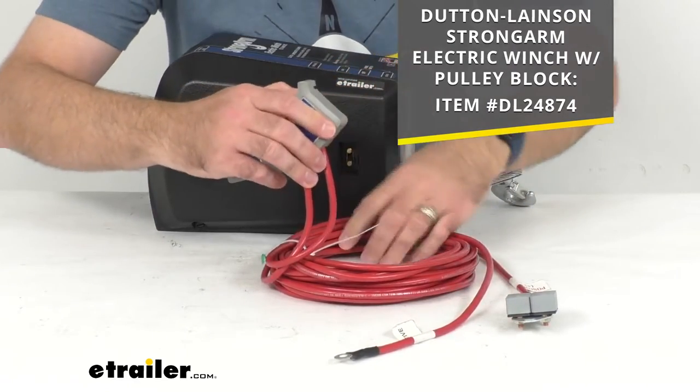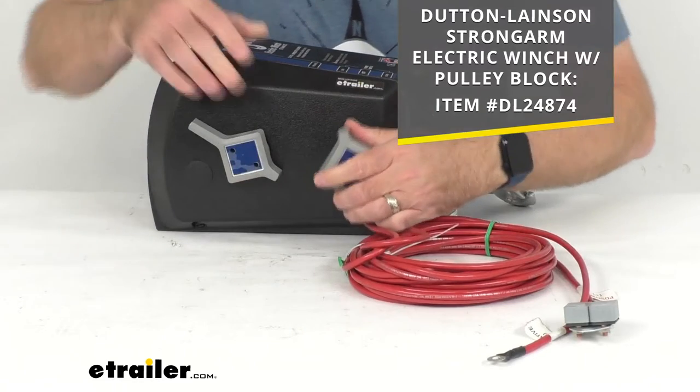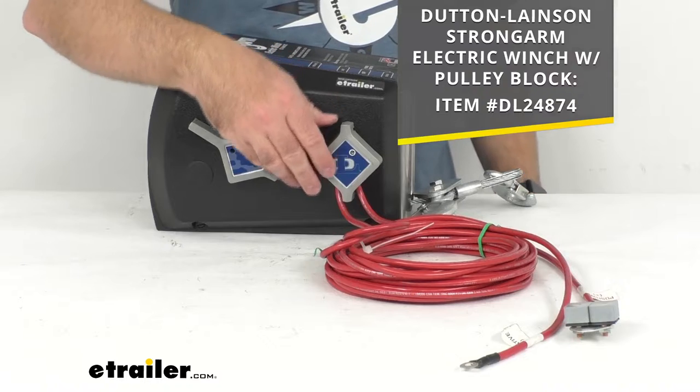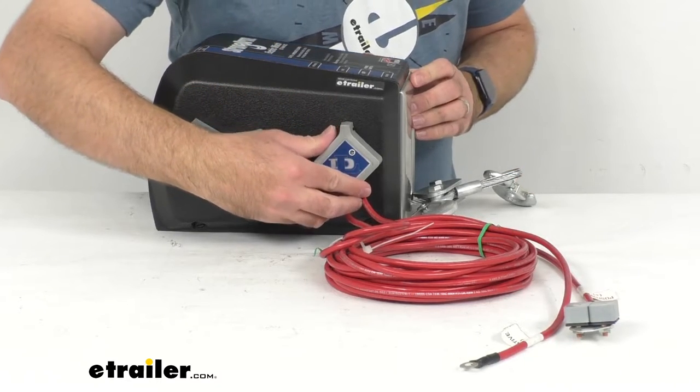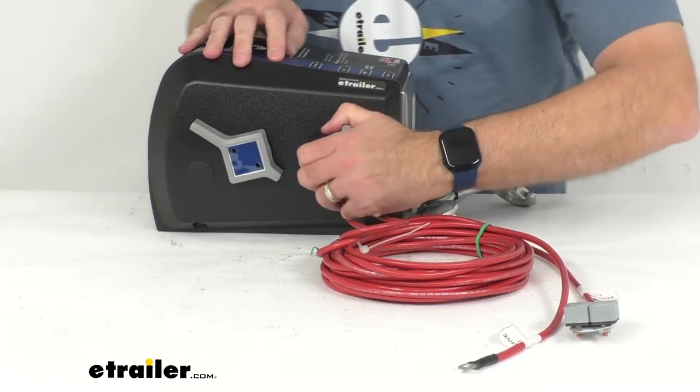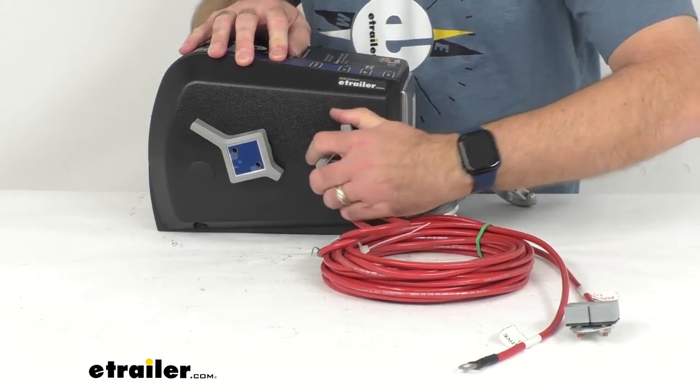This is just going to easily plug into the side of the winch, and then you are going to have your unload and load function. Very simple to plug in and very simple to use.